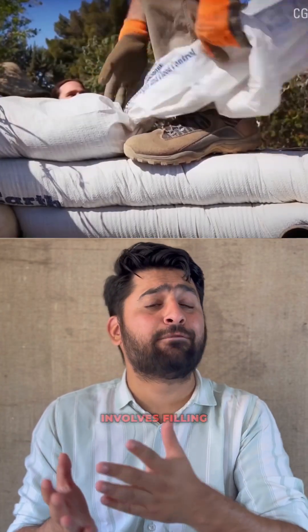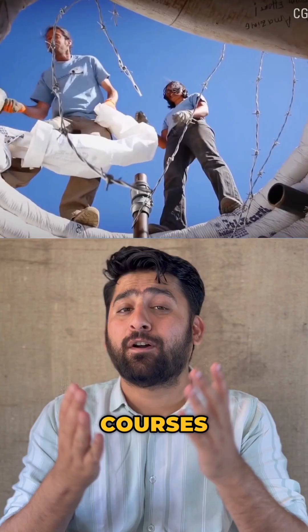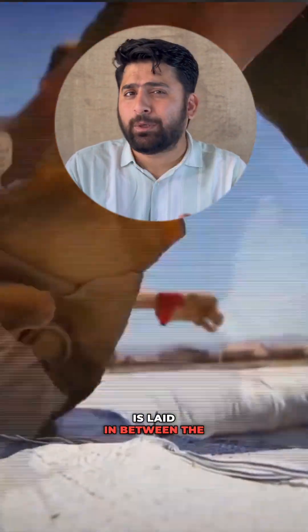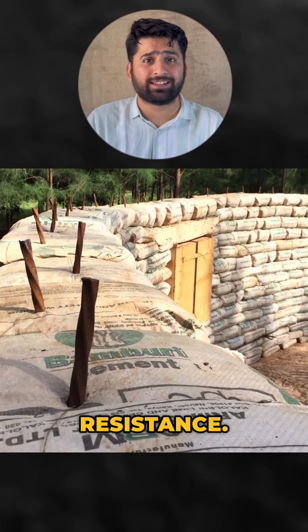The basic construction technique involves filling up sandbags with earth and laying them in courses in a circular plan. The circular courses are built on top to form a dome. Barbed wire is laid in between the courses to prevent sandbags from shifting and also to provide earthquake resistance.